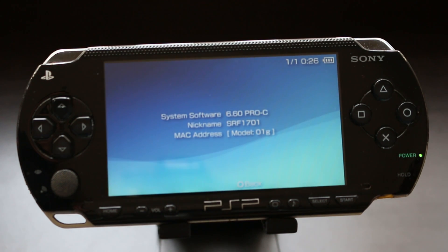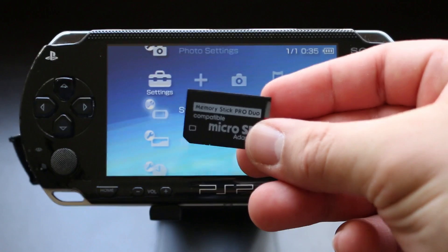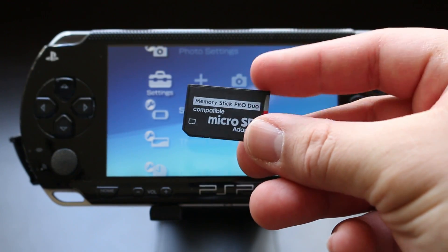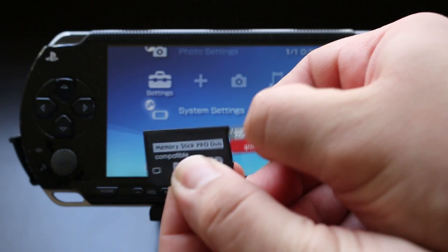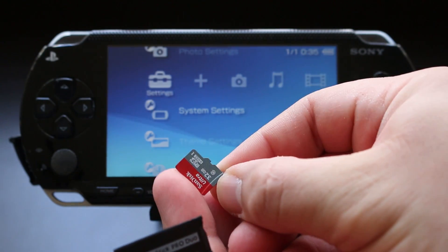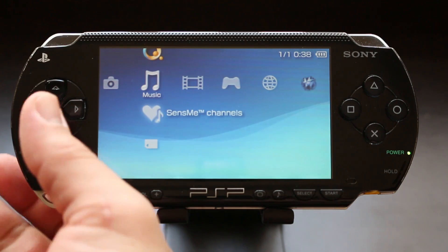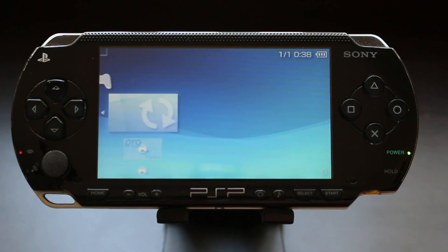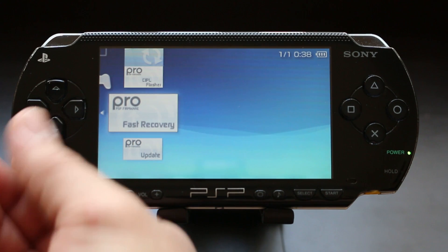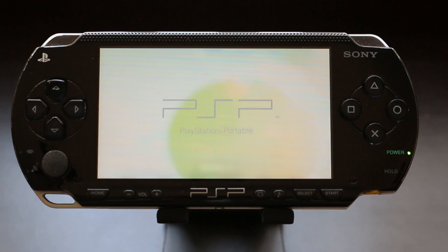Now that your PSP is fully hacked and you can run homebrew emulation as well as ISO backups, I highly recommend getting a Memory Stick Pro Duo to Micro SD card adapter — I'm able to put 32 gigabytes inside my PSP and have a ton of games loaded onto it. Once you're done with the whole process, you can delete the PSP Update Version 6.60 file. And if you ever hard reset the PSP, use the Pro Fast Recovery application and it'll take you right back to your custom firmware.